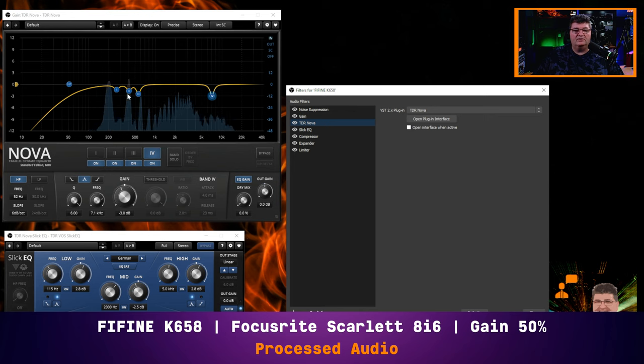I've also cut out a few resonance frequencies just to control some of the sound, with a cut up in the 7k range for de-essing purposes. Then the next thing I have is Slick EQ, which I'm using for a general tone of the microphone — a little bit of boost in the low range with a bell set up at 115 Hz. I've scooped out a little bit of the mids to control some unpleasant frequencies in my voice, and added a little bit of presence up at 5k with a 2.8 dB boost.